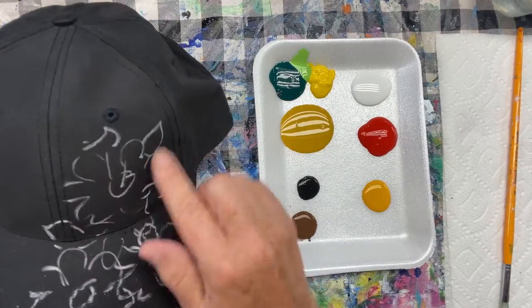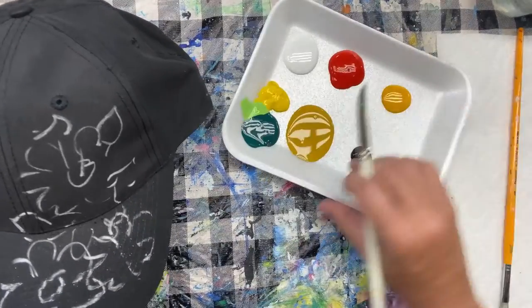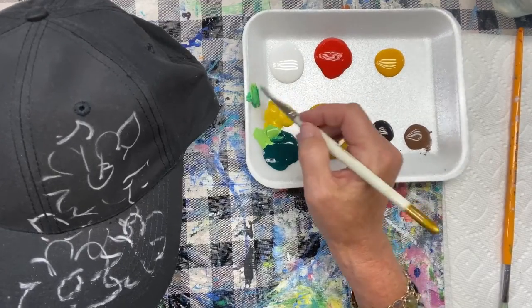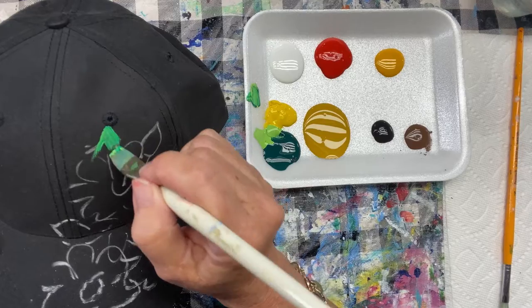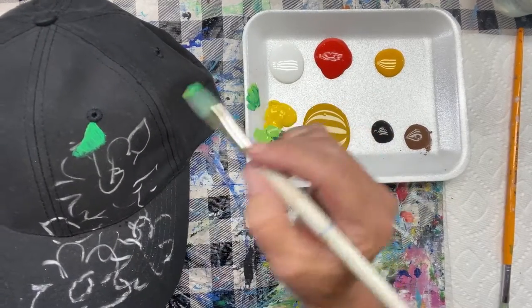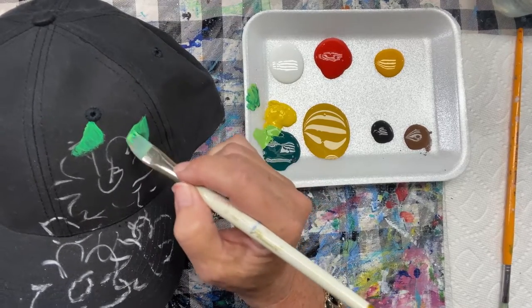I think I'll start with the leaves in the background, and then pop those flowers on top. You can use your ordinary acrylic paints — they're going to stay on there, they work nice on fabric. They're not going to come off when you wash or in the rain. Once that acrylic paint sinks into your fabric, you are good to go.